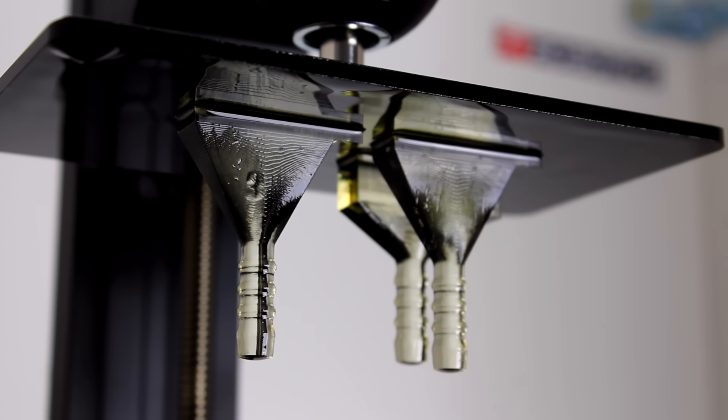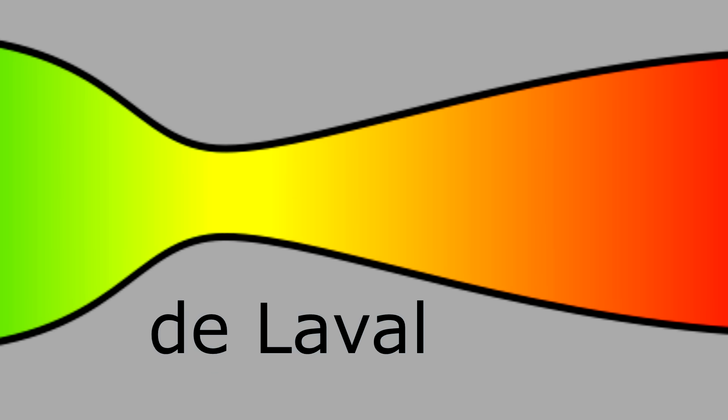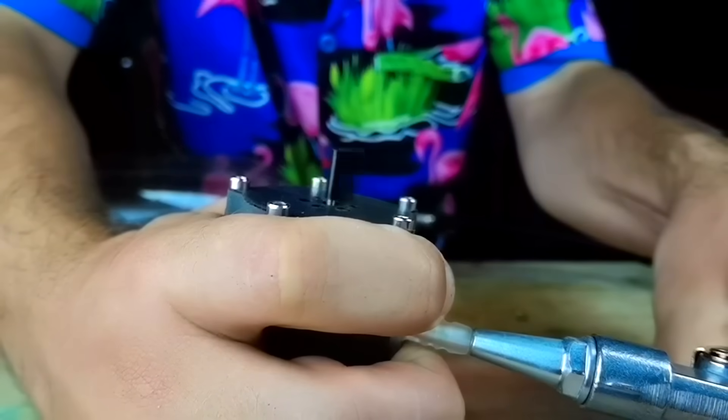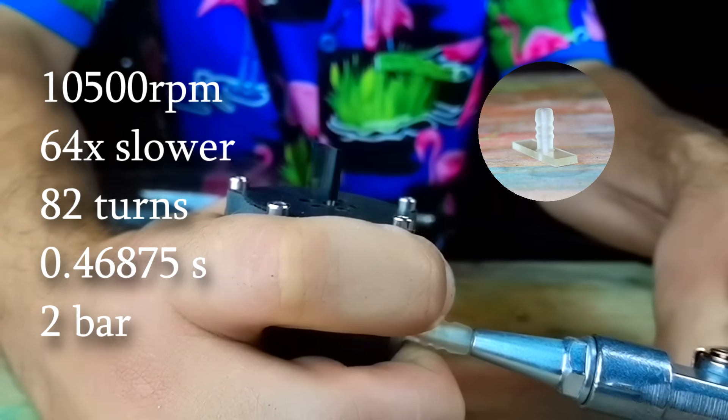So I 3D printed some more nozzle designs, including the de Laval nozzle, and tested them out. To my complete surprise, the one that worked the best was a straight 2mm circular nozzle. Occam's Razor — simple is better.